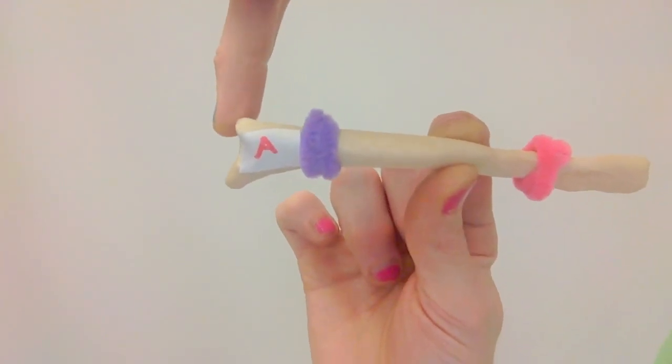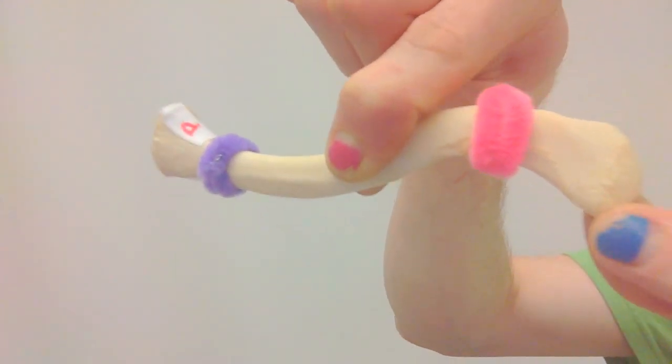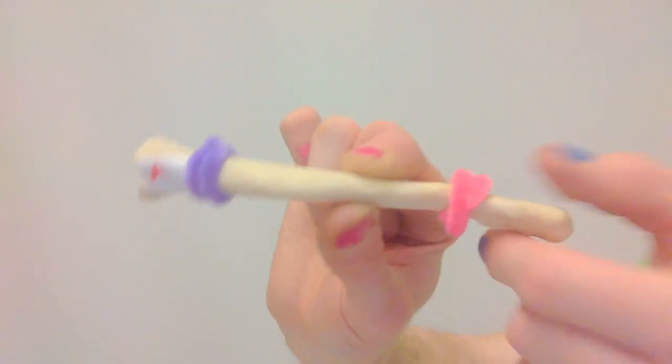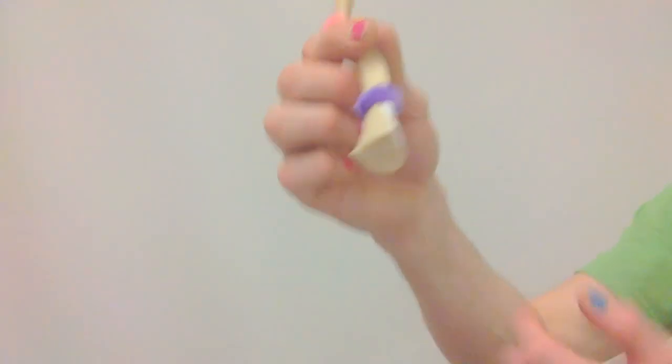The clavicle has a sternal end that articulates with the manubrium of the sternum, and it has an acromial end that articulates with the acromion of the scapula. The acromial end looks like it's been smashed between a couple fingers, whereas the sternal end looks like it's been patted in the palm a few times.